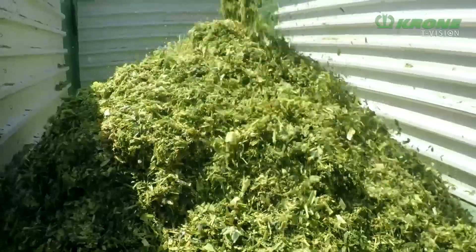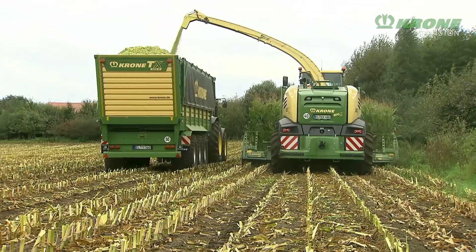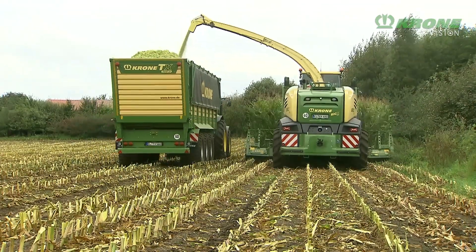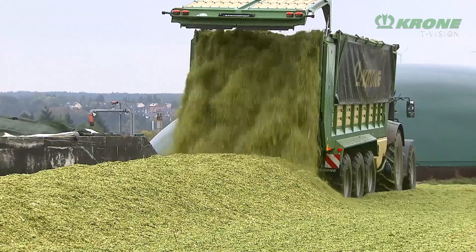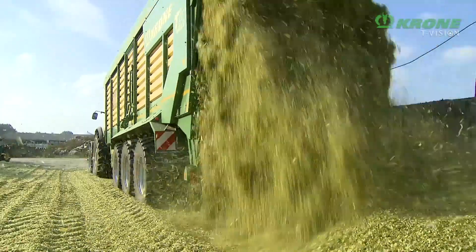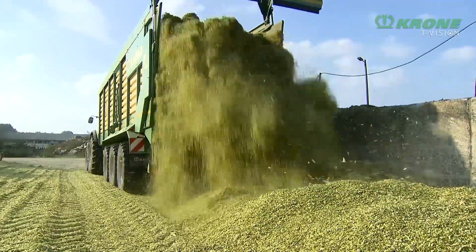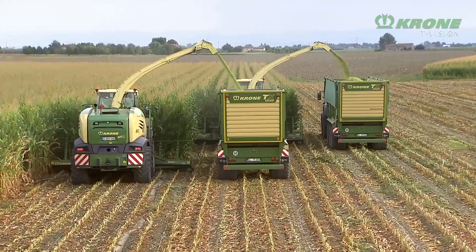With long chops in the morning, short chops in the afternoon — the OptiMaze universal package allows every Big X to produce chop lengths from 3 millimeters to 30 millimeters without time-consuming changeovers. The OptiMaze. Krone Big X. Technology for the field.